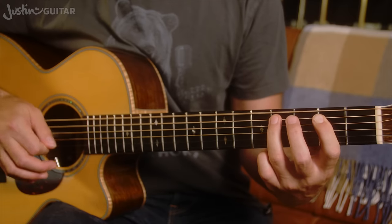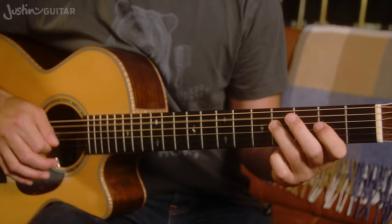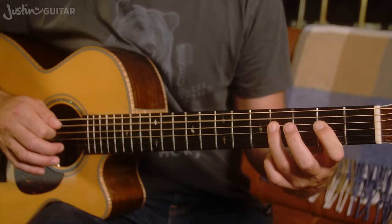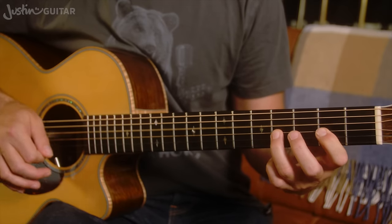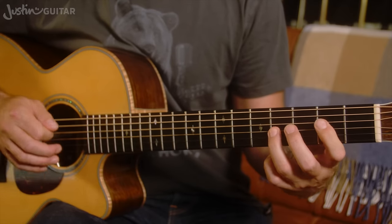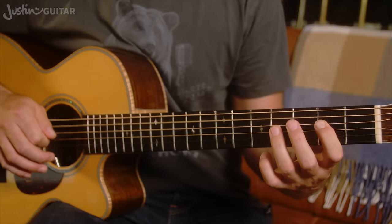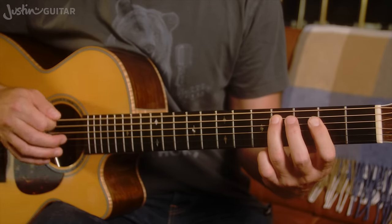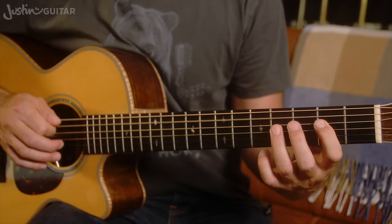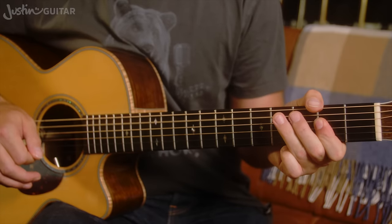Let's play it once through. Here we go from the start: 4 bars of A, over to D, 2 bars, back to A, then E, D, A, E — and you're through.